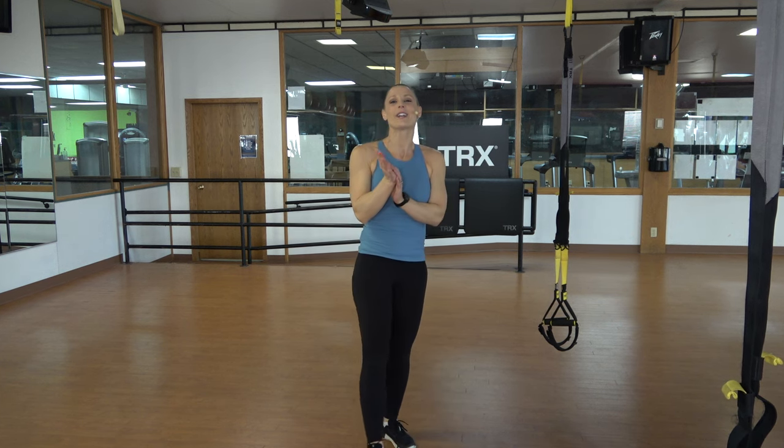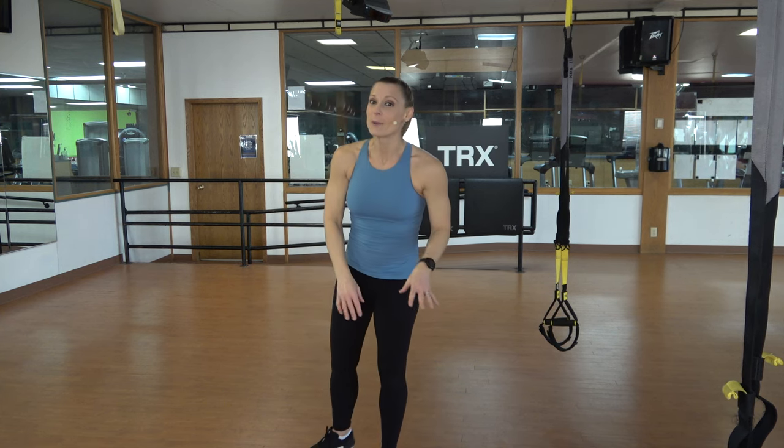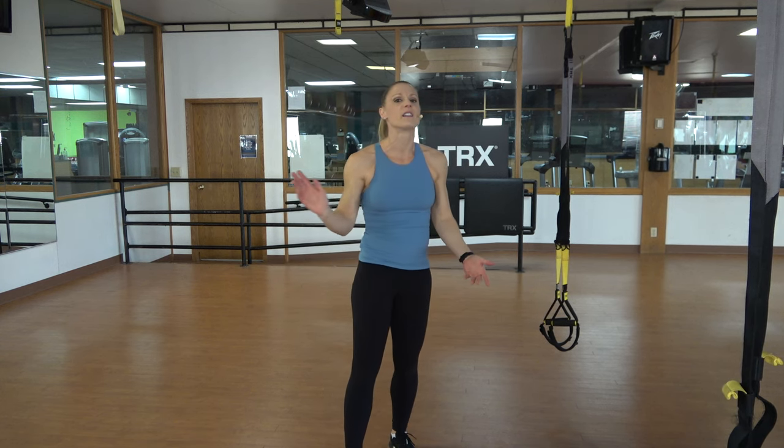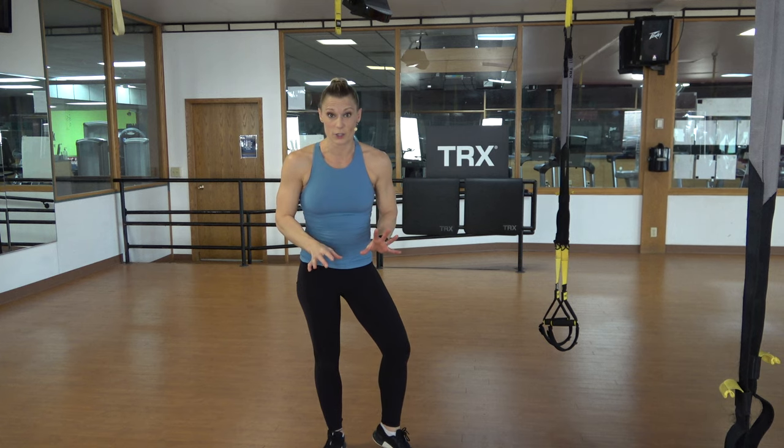Hello everybody, my name is Shauna and welcome to a 30-minute intermediate to advanced cool combos workout. You may have already tried the beginner one and you're ready for the next level, or maybe you're just like, let's throw this one at me. Either way, we're gonna get started with the warm-up. We have a lot to do today.